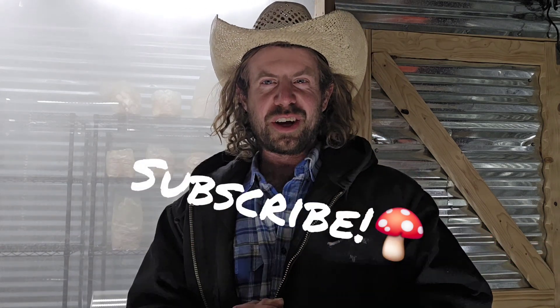Anyone across the globe can implement this method if you don't want to use supplemented sawdust. I'll do a video in just a few days on harvesting the lion's mane, and I might even cook it up for you. If you have any questions, drop them in the comments below. I'm going to do a full step-by-step video on this. I hope you found this helpful — please like the video and subscribe if you haven't already. Catch you on the next one.